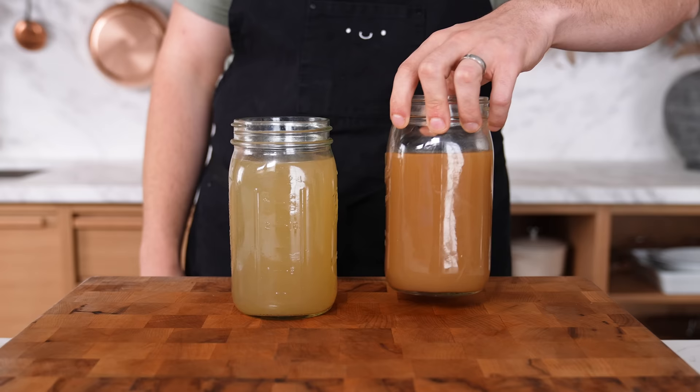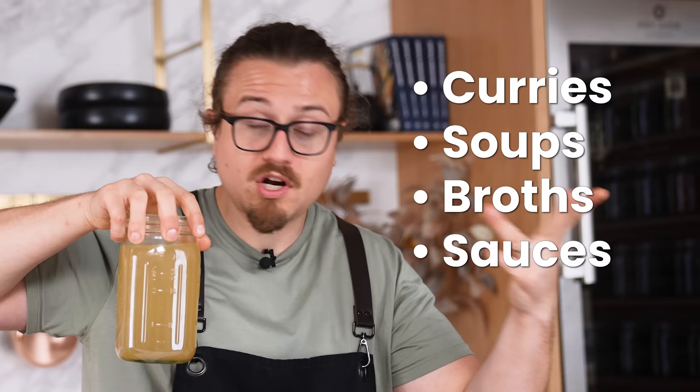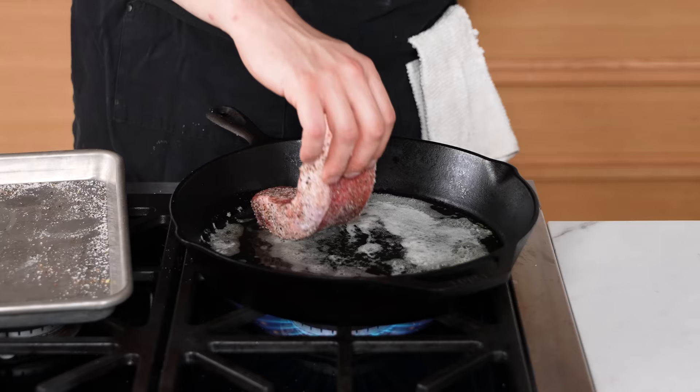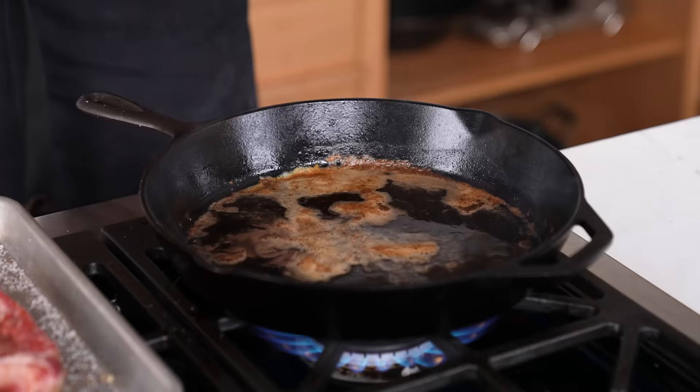Not making your own stock — it has 500 times the flavor of store-bought. Yes, it takes a little extra time and effort, but you can freeze it and use it later, and it will make all of your food better. Store-bought stock is significantly less flavorful — it's essentially as close to water as stock can get. If you want to add actual flavor to your curries, soups, broth, and sauces, use homemade.